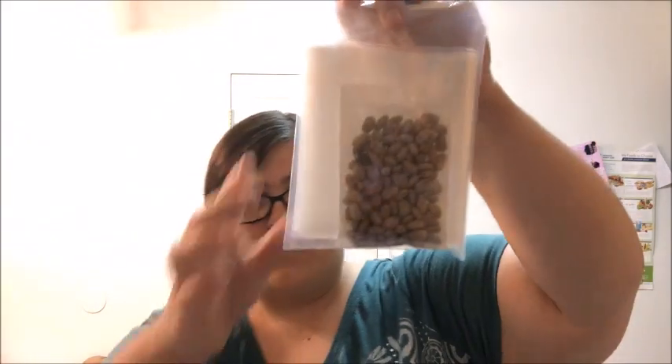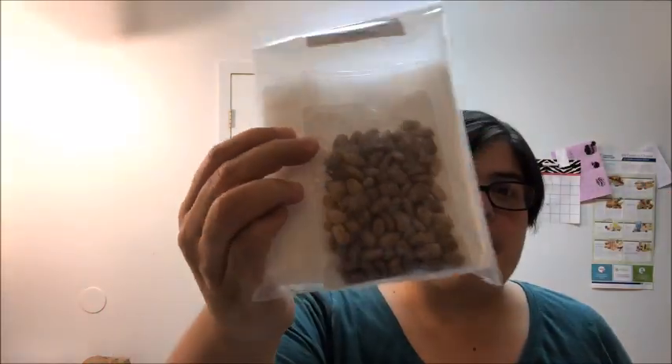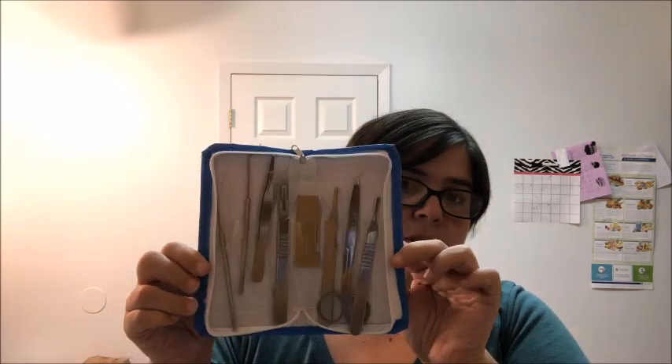This bag is labeled 'Intro to Science' and it includes five-by-eight bags and pinto beans. Then we have this nice little zipper pouch, and this is your dissection tools.